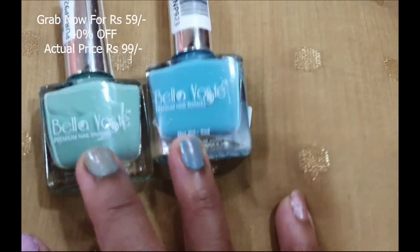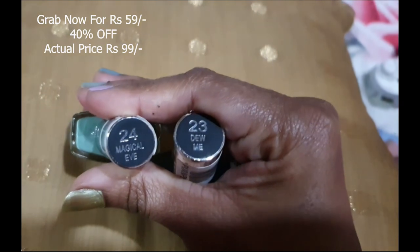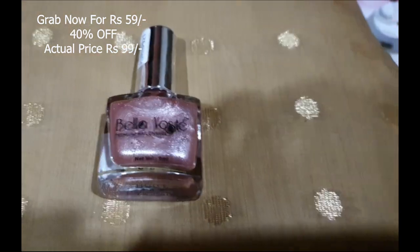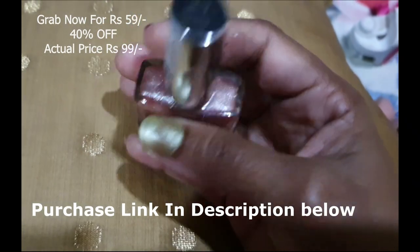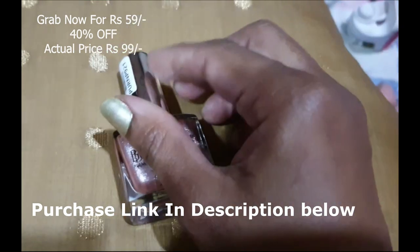The last one is a beautiful rose gold kind of shade — number 21, Secret Gloss. I love this shade! With this one you can apply it on its own; you don't need to apply anything else on top.